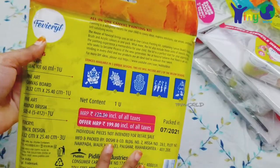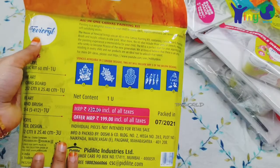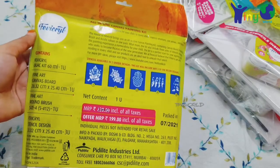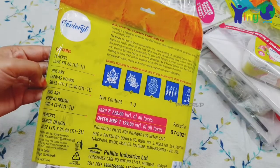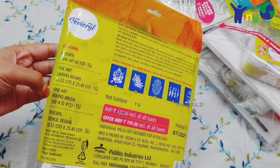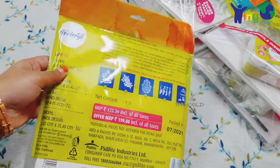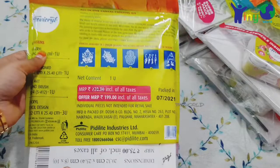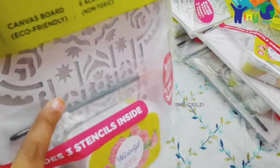In this kit, we have 3 designs. We have a detailed description of the kit: acrylic paint 60ml, a canvas board sized 20x25cm, brush size 4, and 3 to 4 stencils. The price is $1.99. This is my stencil design — you can use the brush and acrylic color.